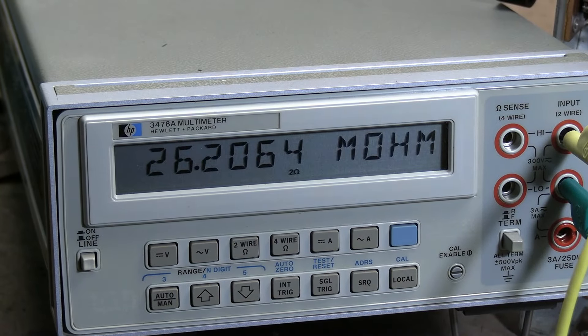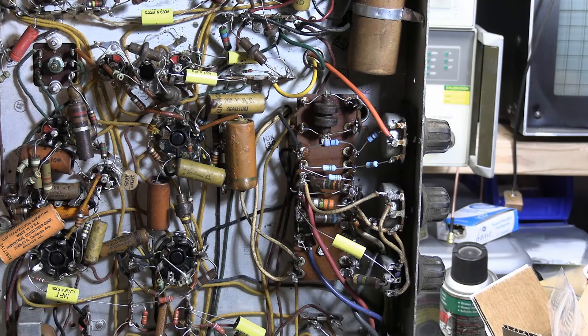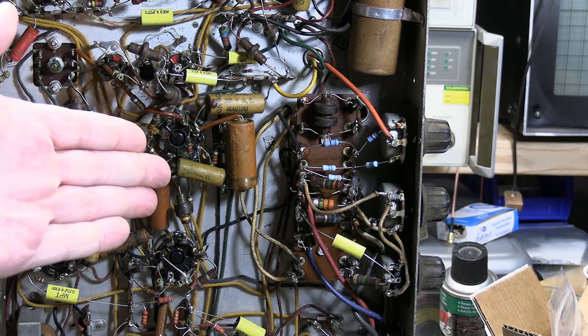I have seen them measure completely open, yet the set will kind of work. I think what happens is when these are in operation, there's a thousand-plus volts across some of them. It burns tracks through the carbon, so under full operating or exceeding operating voltage, they start conducting. I think these are only one-watt resistors, which means they have a maximum voltage of 500 volts across them. If they're 2-watt, 750. There's definitely more than 500 volts across some of these, because there are only about 8 resistors in the divider string and around 5,000 volts total - you can do the math.